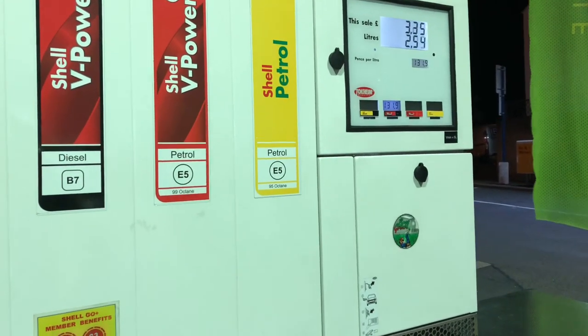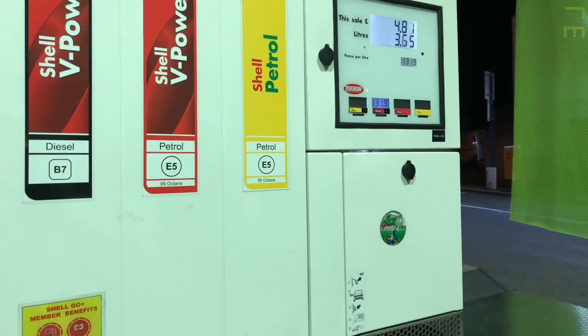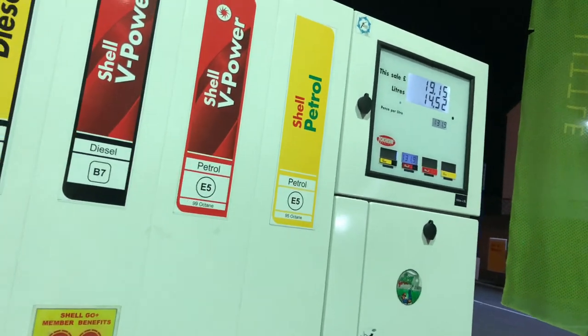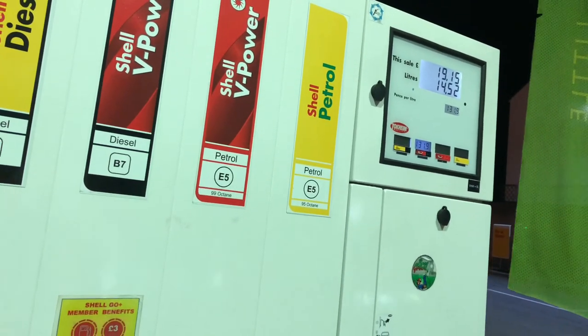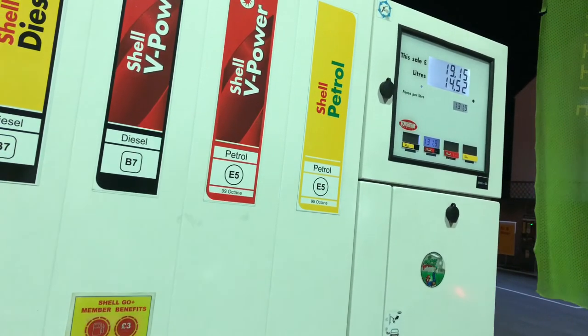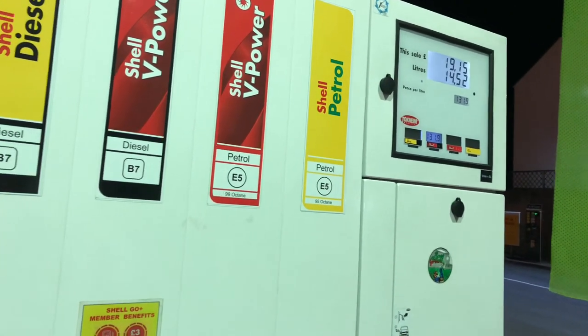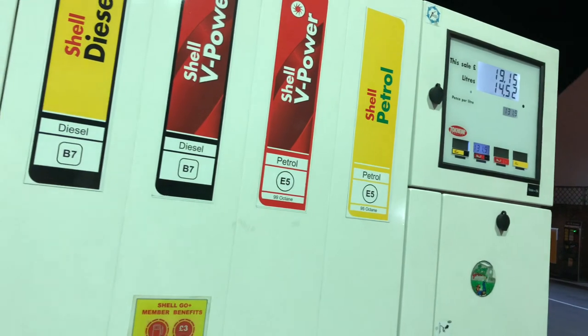Once the payment has gone through and been authorized, it's very quick with no lag to the system. As you can see, I requested 20 pounds but only 19 pounds 15 worth of fuel was delivered.